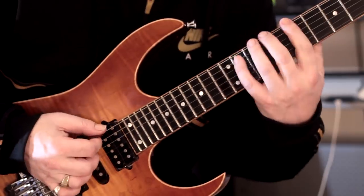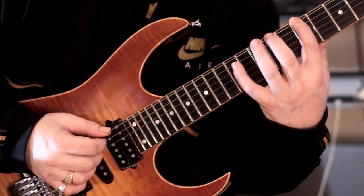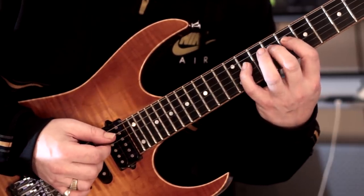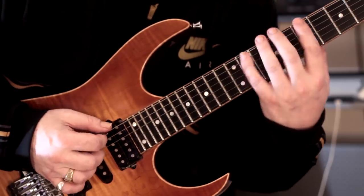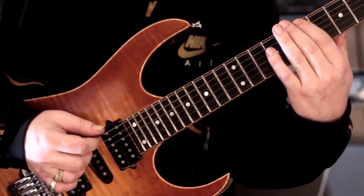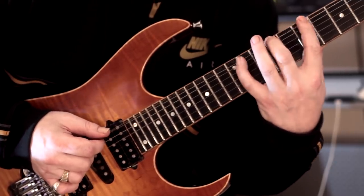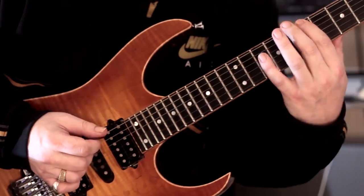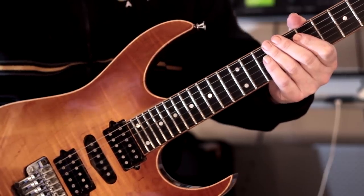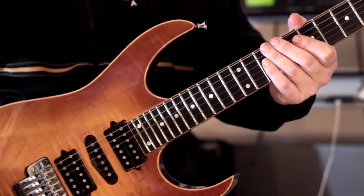Pattern number three now. We're continuing where we left off with pattern number two, but we're just going to change things up slightly. Here we're going to hammer on to fret 11, then pull off to 9, then 8, and then descend through. Slide down and slide back in to start it. All these are loopable — that's essentially why I've done this, so that you can just keep continuing and make sure you're focusing on control, relaxation, making sure you're getting everything nice and tight.